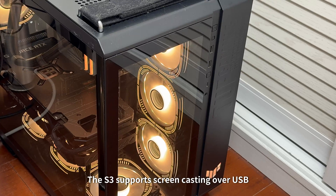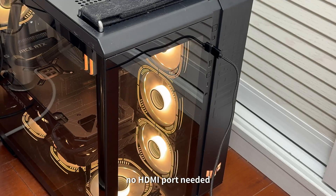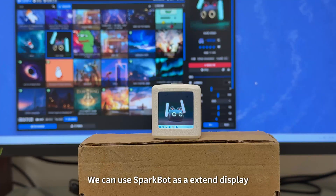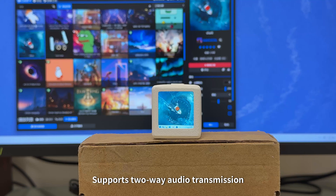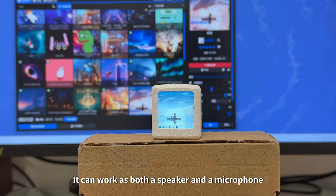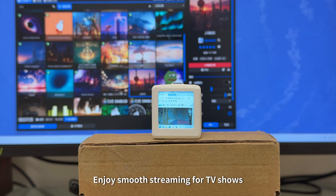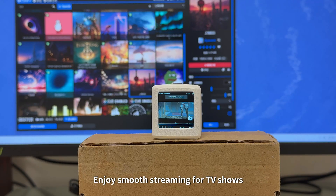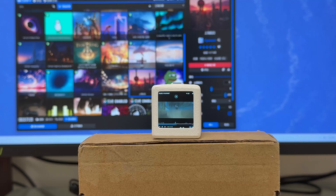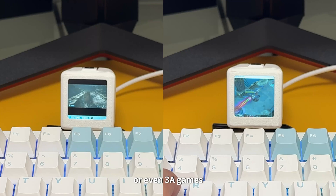The S3 supports screen casting over USB — just plug in with a single cable, no HDMI port needed. We can use SparkBot as an extended display. It supports two-way audio transmission and can work as both a speaker and a microphone. Enjoy smooth streaming for TV shows or even 3A games.